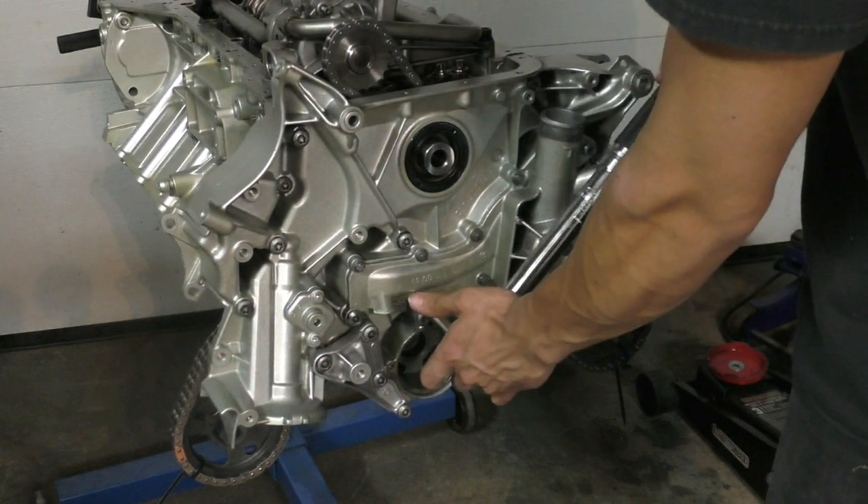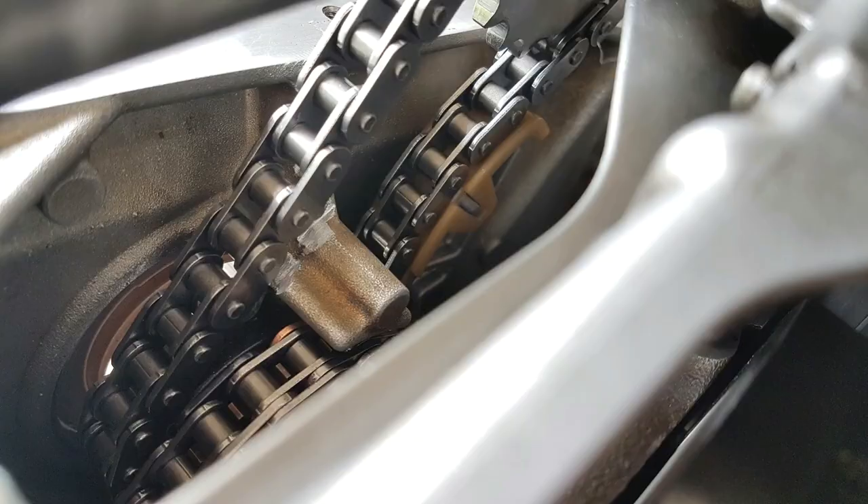I installed the rubber gasket that seals the water pump to the timing cover, then installed the water pump itself. A few of the longer bolts go directly into the block and are what clamp the timing cover properly — these are installed first. The smaller M6 bolts that hold the water pump just to the timing cover are installed after. The timing cover bolts to the block are torqued to 20 Nm, and the smaller water pump bolts are torqued to 14 Nm.